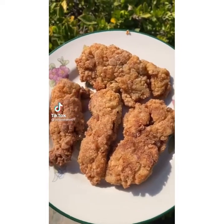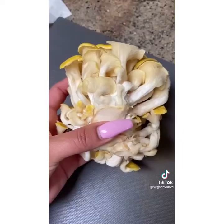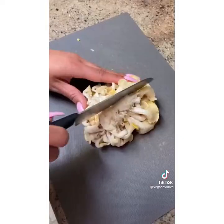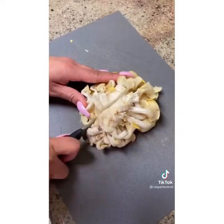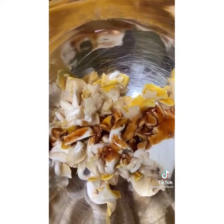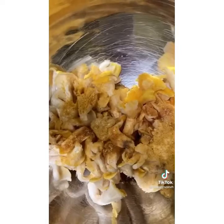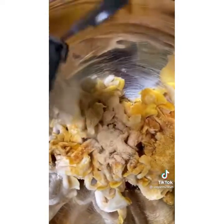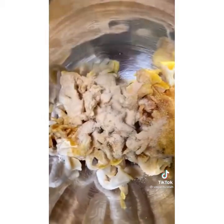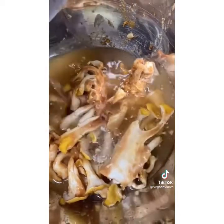Would you believe these tenders are made out of oyster mushrooms? They're soy free, gluten free, and mostly nut free. Cut your oyster mushrooms into four big chunks, then season with coconut amino acids — you could also use soy sauce if you're not soy free — plus vegan chicken seasoning salt, spicy brown mustard, onion powder, garlic powder, nutritional yeast, and pour in some veggie broth.